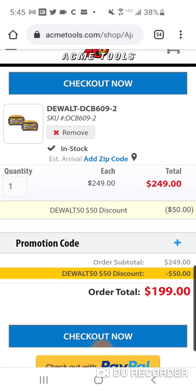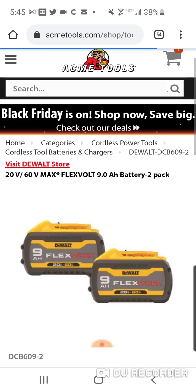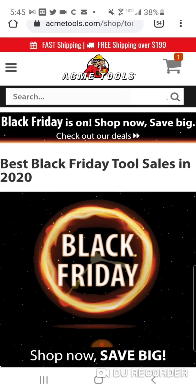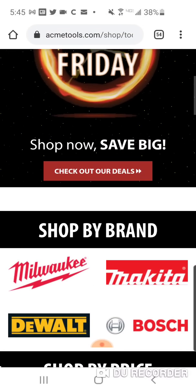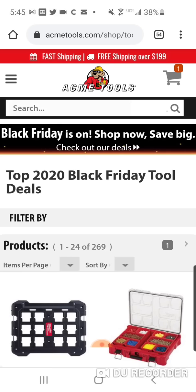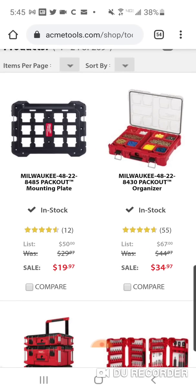Since I've got you here, I want to show you some really good Black Friday tool deals — they're now available. I'm not going to spend a lot of time. We know about the mounting plate and we're seeing all the fun things you can do with it.